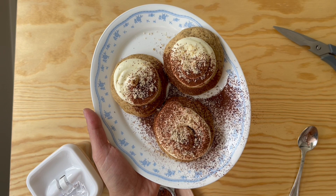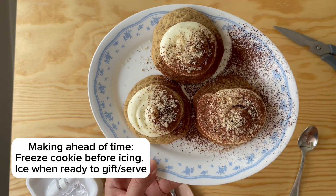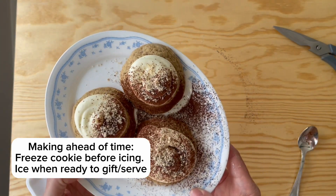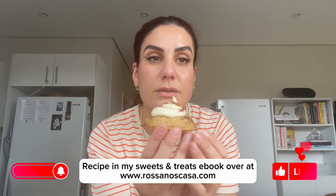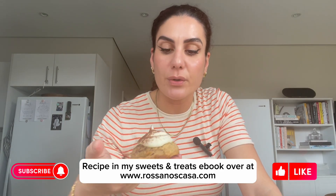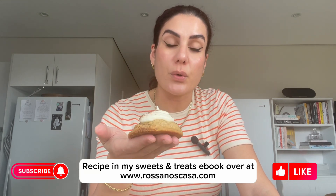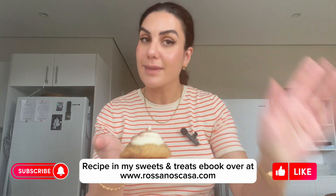If you're gifting these, freeze the cookie and ice them fresh after defrosting. They'll last in the fridge for about three days. Let's crack one open and have a look — still a bit warm! Hope you enjoy it. Let me know if you give it a go. You can get the full recipe in my Sweets and Treats e-book, linked in the show notes. Until next week, bye!